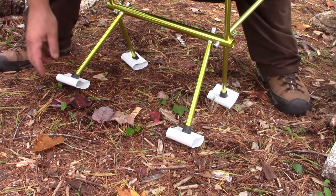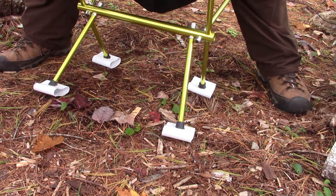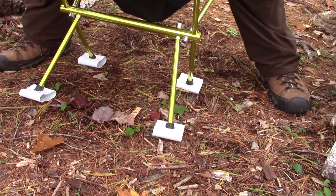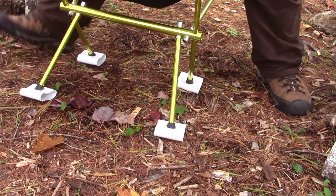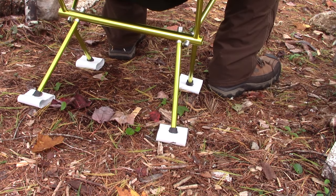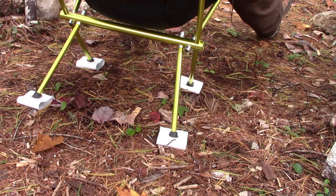I've got the chair set up on some pine duff — this is just a soft surface. This may have been firm enough to support the chair without these pads, but my experience has been quite often it's not. Even this pine duff gives enough that the chair legs sink in. Let's see how this works — I'll just sit in and put my weight in. I can't see what you can see because I'm sitting on the chair right now, but I can tell you it is comfortable. I don't feel the chair moving into the earth at all.